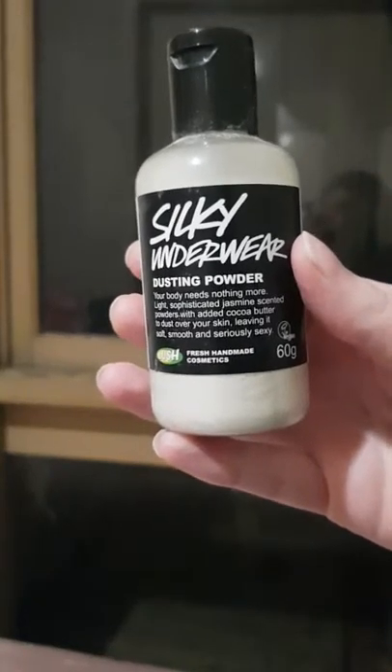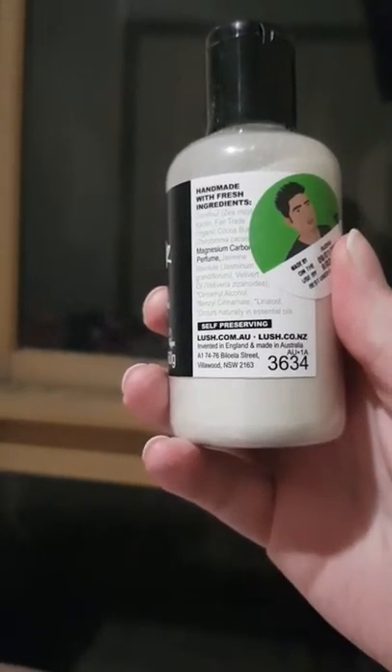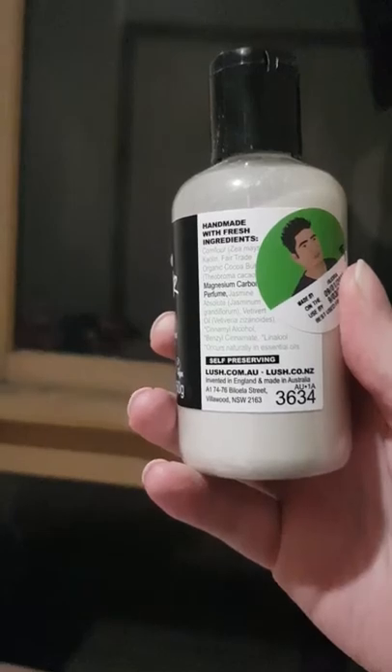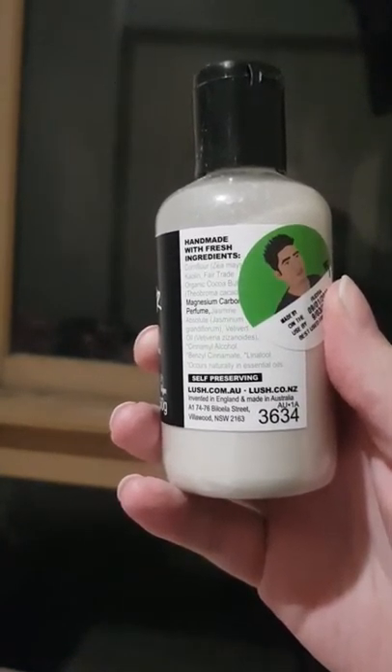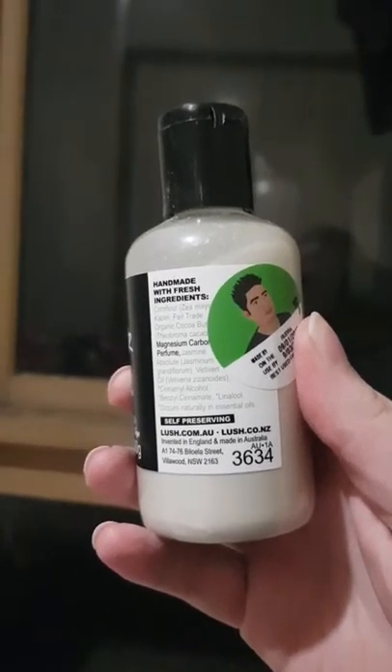cocoa butter to dust over your skin, leaving it soft, smooth, and seriously sexy.' The ingredients — the sticker is sort of covering it — but it's corn flour, kaolin, fair trade organic cocoa butter, magnesium carbonate, perfume, jasmine absolute, vetivert oil,